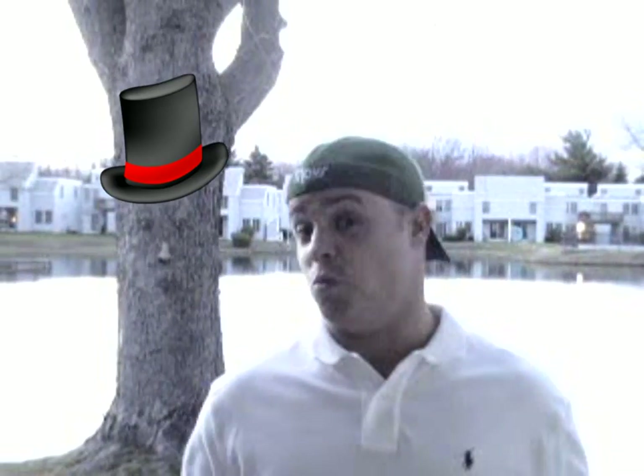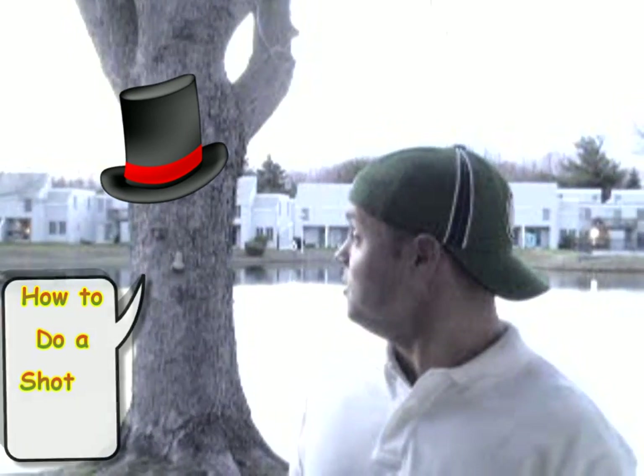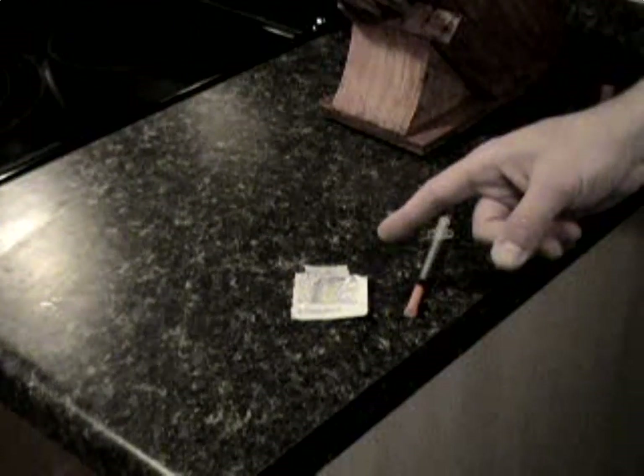Hey everybody, welcome back! It's One Happy Diabetic here today with you and Wilson, and today's video is how to do a shot in your arms.